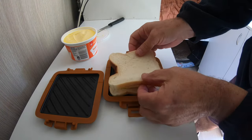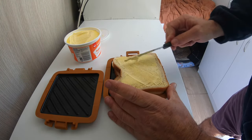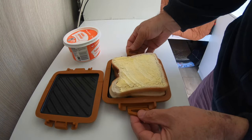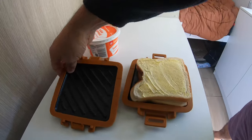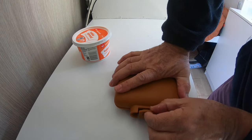Put two bits of cheese on, then your top piece of bread, put that on top, and put your margarine on the top piece. The instructions say to preheat this thing before you do this, but I don't — I just do it straight. So that's it there, margarine on top.